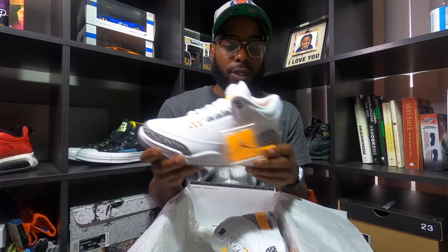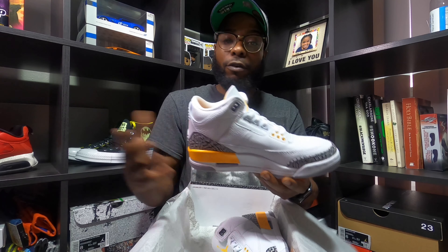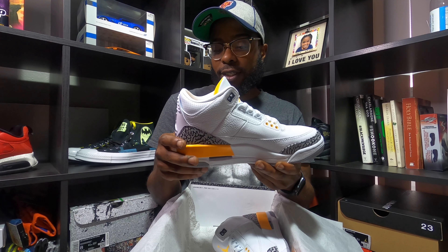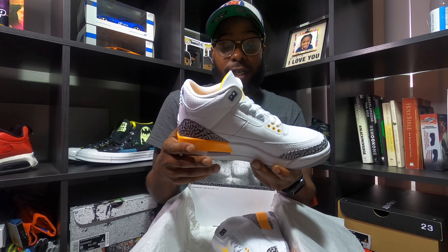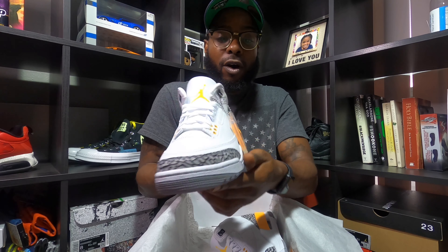What I would like to do — and I'm gonna send this message to anybody watching the video — what I really would like to do is a size swap on these. If you have a nine and a half in women's, which is an eight in men's, in this particular shoe, size swap with me, because I want this shoe.